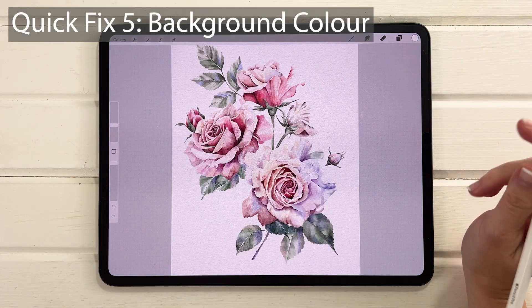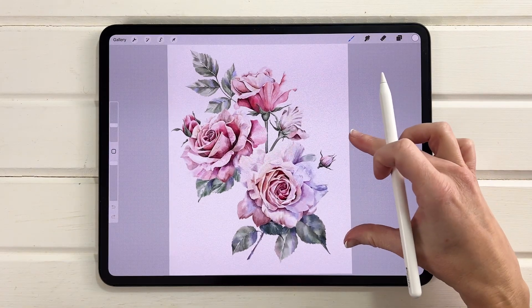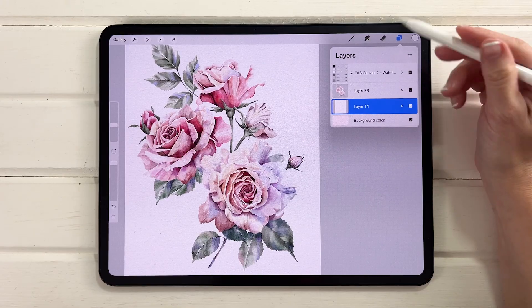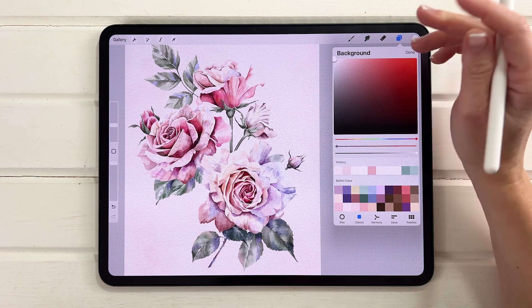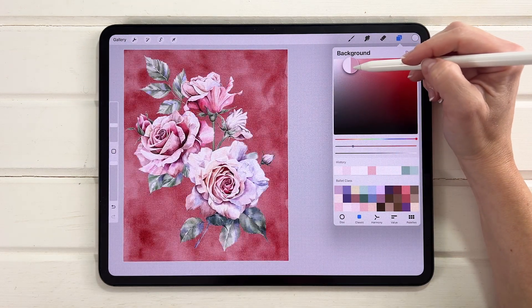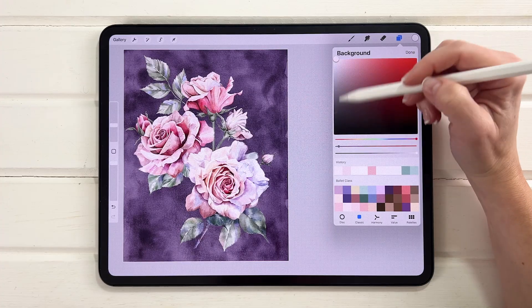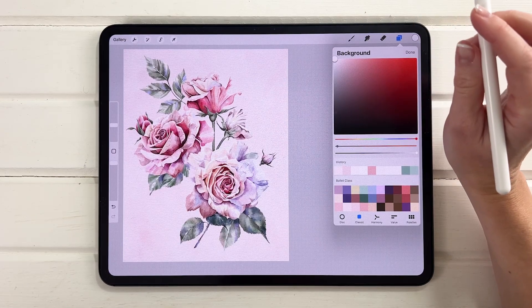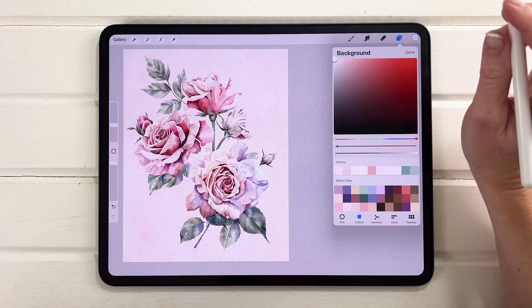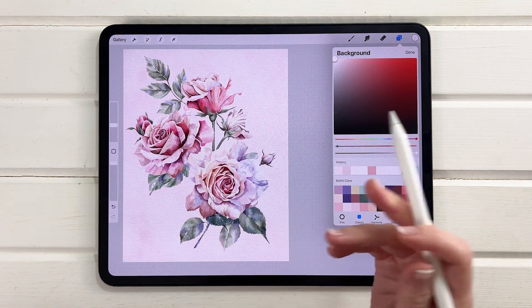Another fix is simply not using a white background. A white background isn't necessarily going to make your colors pop the most. Here's what it looks like with pure white versus adding a little color — a warmer peachy pink does make the colors pop even more. You can place your artwork on a different background and it changes everything. Something dark can really make it pop, but a peachy pink is probably the nicest way to show off those colors. A warm gray or warm beige also works really well.